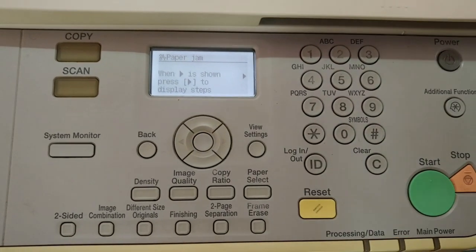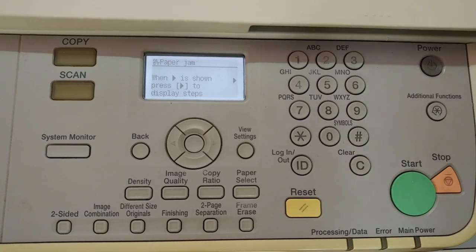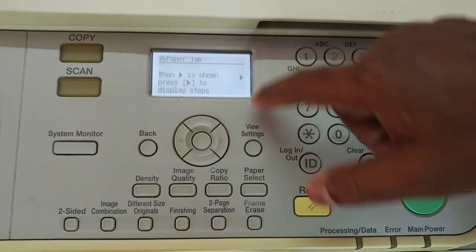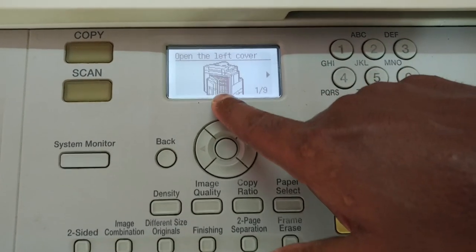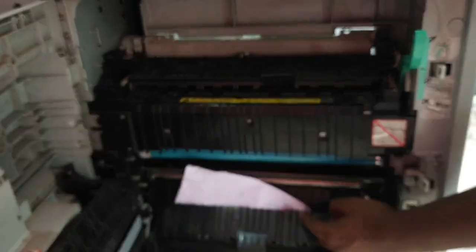We are going to troubleshoot a type of paper jam on Canon photocopy machines. You can see the thermal display — there's a paper jam indication saying 'open the left cover.' Just open the left cover and you can see the paper is jammed.